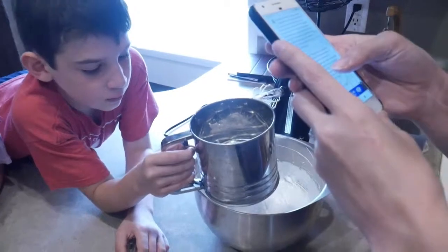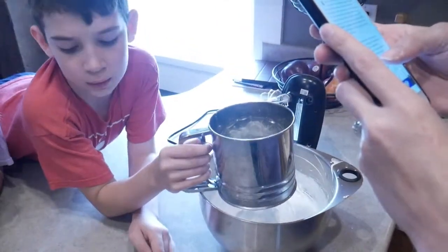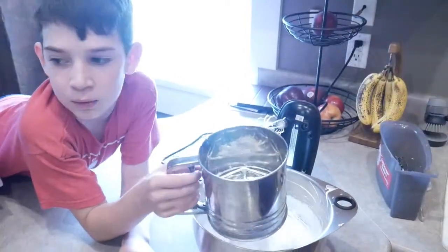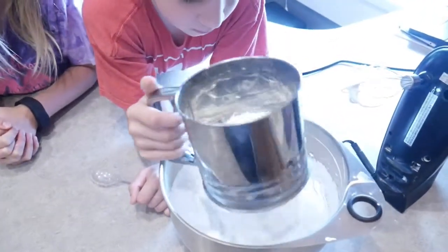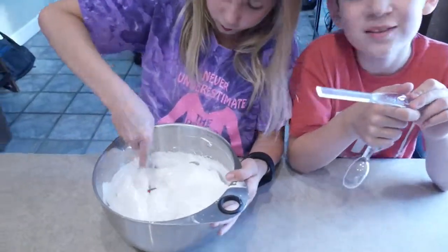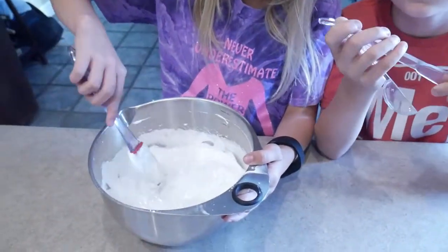Remove the bowl from the mixer. Sift the cornstarch into the beaten egg whites. Add the vanilla and fold in lightly with a rubber spatula. Pile the meringue into the middle of your... Start sifting, boy. Hayden is pulling in the cornstarch and vanilla.